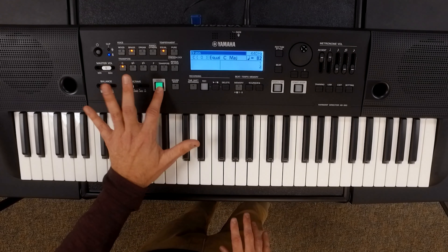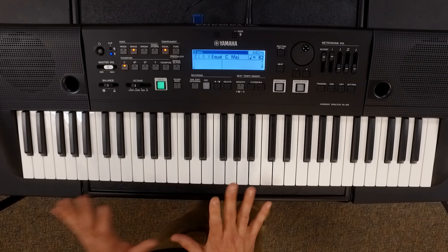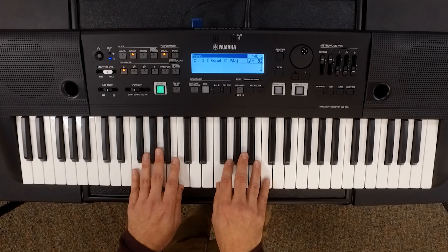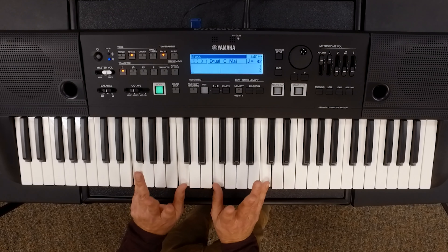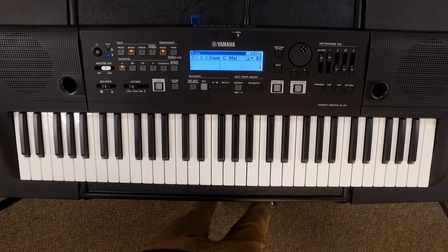You'll also notice a hold button. We can use the hold button to hold down a drone as we're doing an exercise. So if you're spending three to four minutes on F concert, trying to get students to blend and balance and be in tune, you can just press the hold button, play two octaves of drone, leave it, and then start the rehearsal on your own. The drone happens the entire time without having to have your hands on. To stop the drone, just press the hold button again.